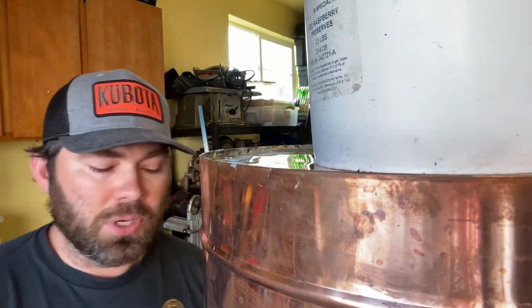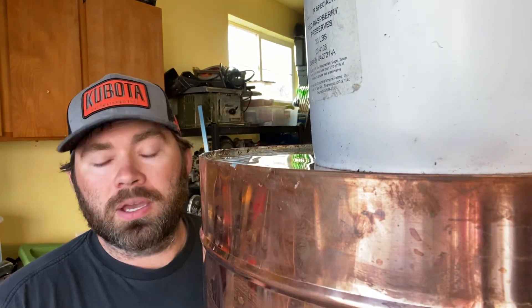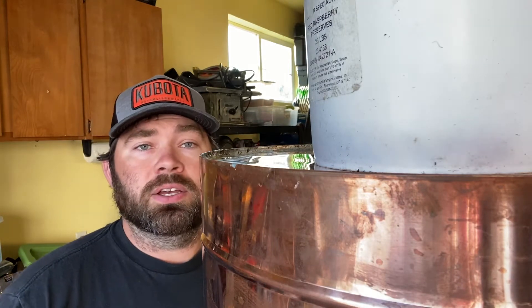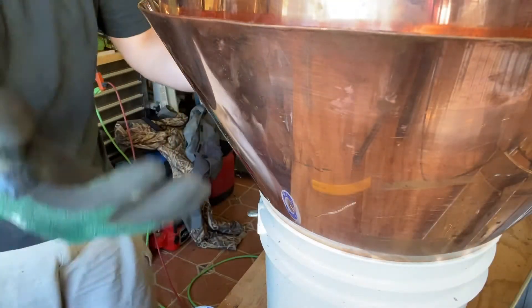You're going to have to make sure that you take your time and level this out, and then make sure that your collar is level also inside of the bucket that's at the bottom. I'll show you the whole setup here — as you can see I got the collar set in a bucket.